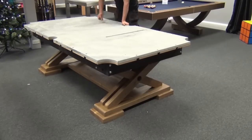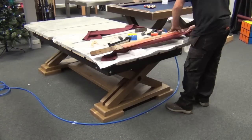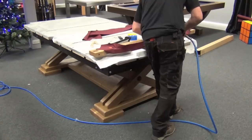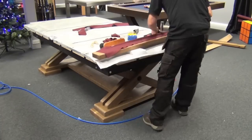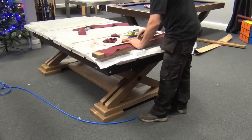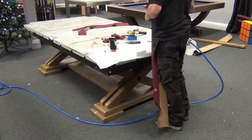A wax-like filler is used to make the two joints seamless. The cloth is fitted to each of the cushion rails using a compressed air staple gun. It's a time-consuming job but ensures consistent bounce all around the table.